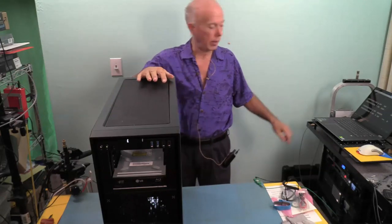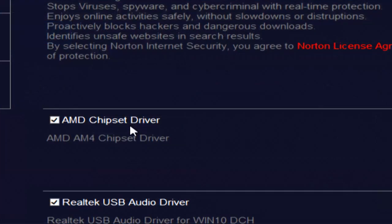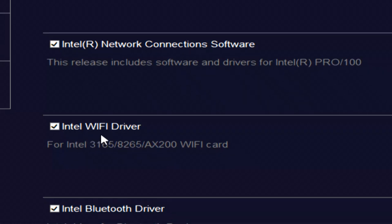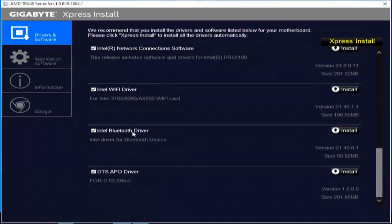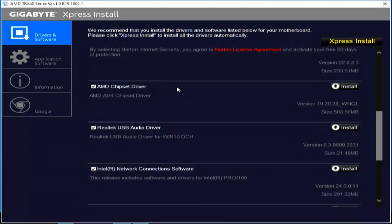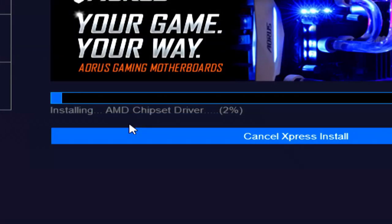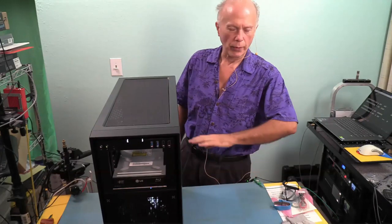Let's see how far we can get - remember, it's drivers only. Everything is checked by default, but we don't want drivers and software extras. So we'll remove Google Drive, Google Chrome from that list, Toolbar, nothing from Norton. What we DO want: AMD Chipset Driver, Realtek USB Audio Driver, Intel Network Connection Software, Intel Wi-Fi Driver for the AX200 card, Intel Bluetooth Driver - and we have Intel Bluetooth 5. And the DTS-APO for Digital Theater Sound Effect - we'll leave that for now, we can always uninstall it. So 6 things we are going to install. Express install - we've deselected the other items and it shows AMD Chipset Driver installing.